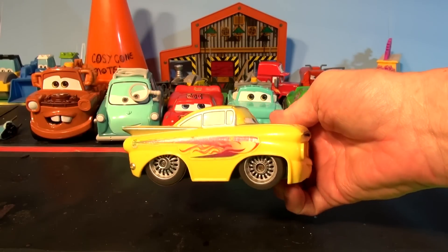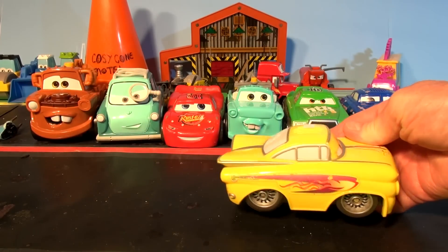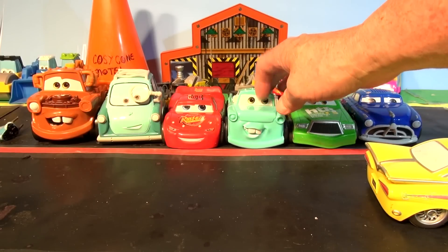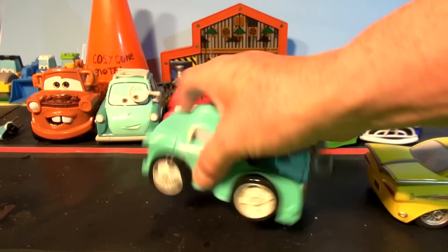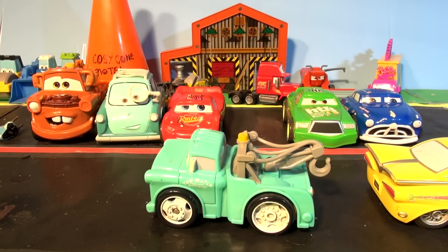This time it's Yellow Ramon, and we're going to add him to the collection of Pixar Cars Shake and Go cars we have now. We have Old School Mater. There's a switch here — turn it on and give it a shake. Well, Dad, go!